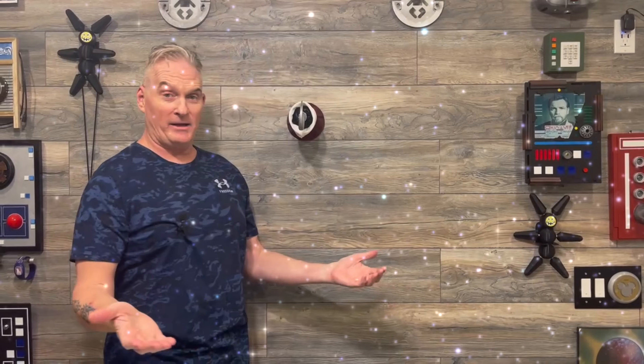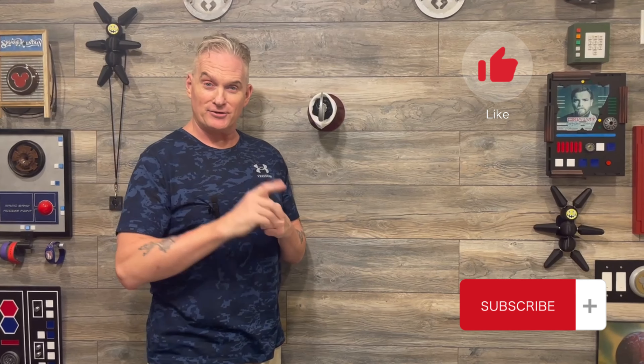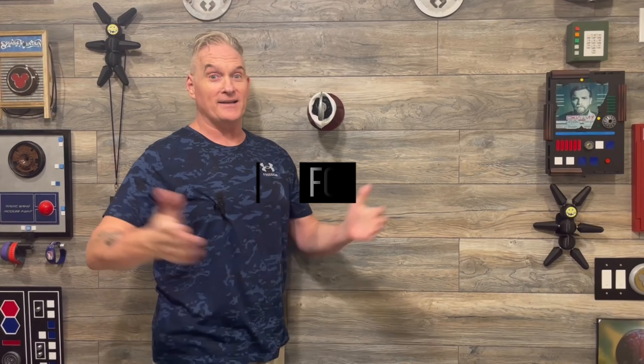Thank you ladies and gentlemen, I introduce you to Captain Hook's Hook. I hope you enjoyed watching this video, and hopefully you can make your own hook. This one will also be available on the Etsy shop, so check out the links in the description below. Thanks again guys for watching!